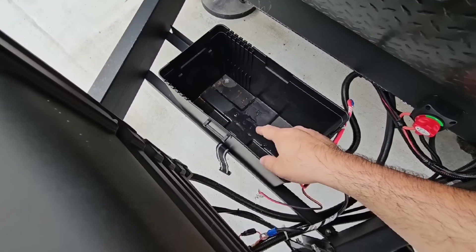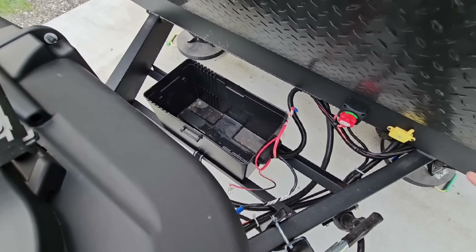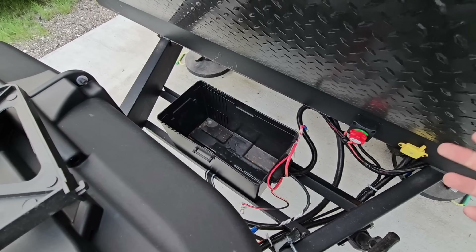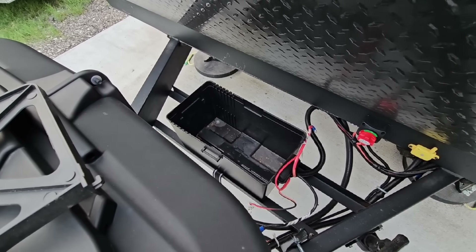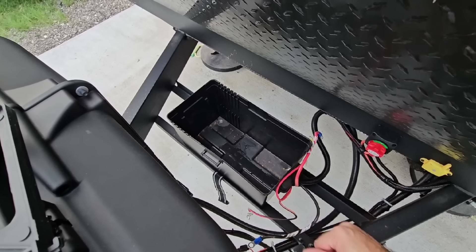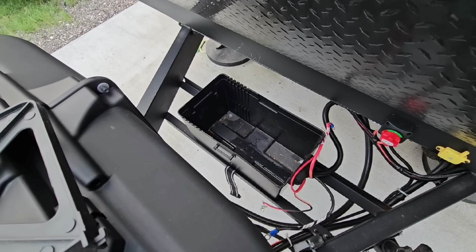Here's a perfect example of what I was talking about — you can actually see moisture buildup at the bottom of the box. This defines why you need a battery with an IP rating. IP65 should be perfect for this type of environment. The battery sits a little higher than the base, so I'm going to grab a rag and wipe that out so there's a dry spot for the new battery.